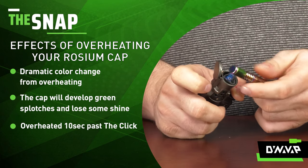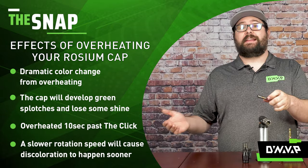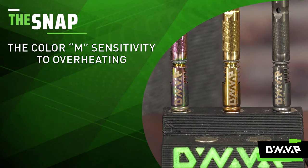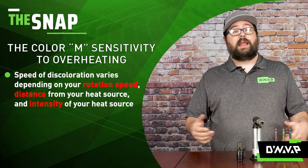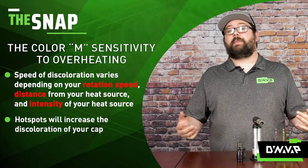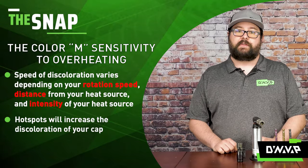I tend to rotate my devices rather fast when heating, so if you have a slower rotation speed it's going to take even less time because you're going to be creating hot spots. In conclusion, we showed you what not to do to your Phantom, Aurum, or Rosium caps. This was all varied depending on your heat source and your rotation speed. As you can see, I never once got a single hot spot even after overheating for about 30 seconds, and that was due to the speed of rotation when heating these devices.